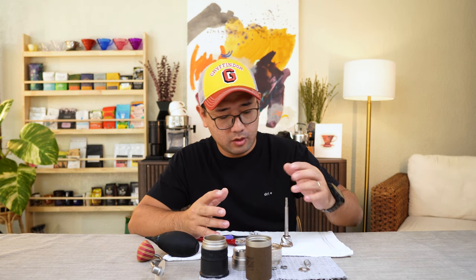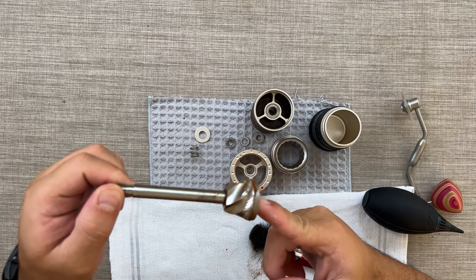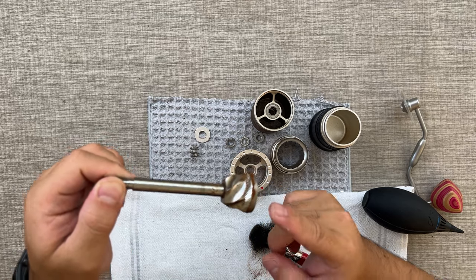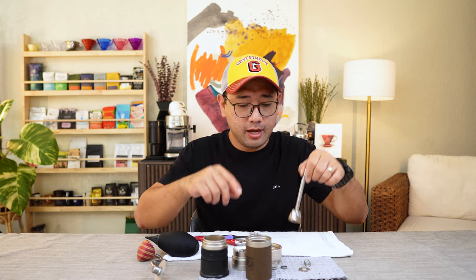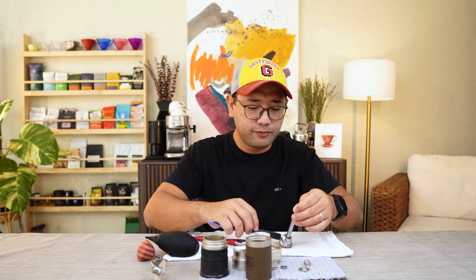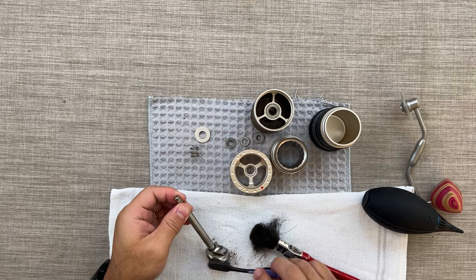Now, why do you want to take your grinder apart from time to time and clean it? If you can see these retentions — the coffee grounds that get stuck inside your grinder — those are called retentions. Over time they accumulate, and some of them will find their way out of the grinder at some point and end up in your cup. So if you haven't cleaned your grinder for a very long time and your coffee tastes weird even if you're brewing a new set of coffee beans or some expensive coffee beans, it might be because of the retention.